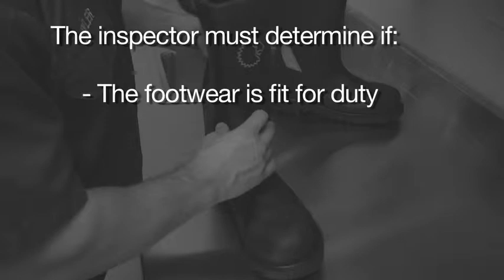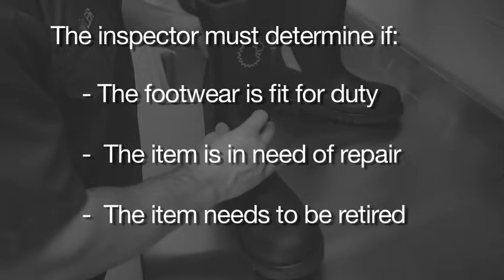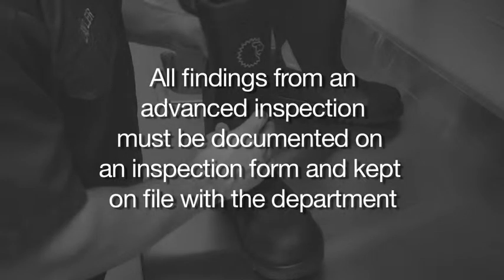During an advanced inspection, the inspector must determine if the footwear is fit for duty and can be returned to service, if the item is in need of repair before it can be returned to service, or if the item needs to be retired. All findings from an advanced inspection must be documented on an inspection form and kept on file with the department.